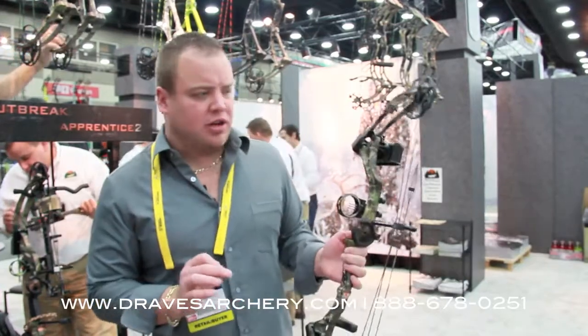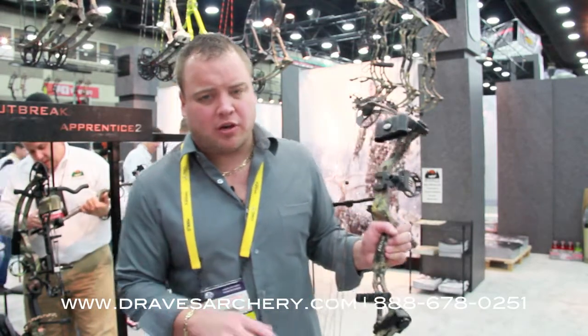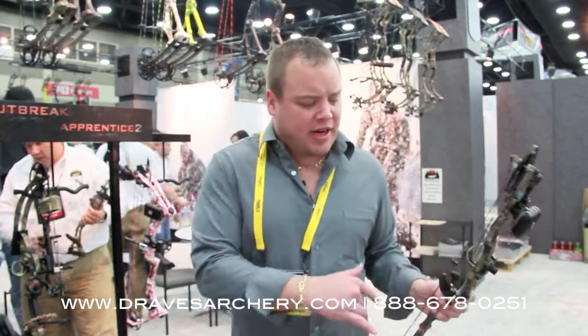This has been a phenomenal selling youth bow for us these last couple of years. This last Christmas, we were unable to get them at all. It's a great bow for a little guy — if you're trying to get somebody started from say 5 years old up to 12 years old, this would be a great bow.